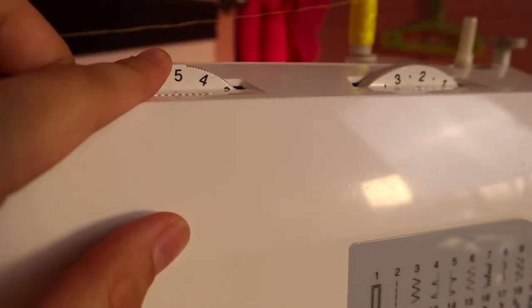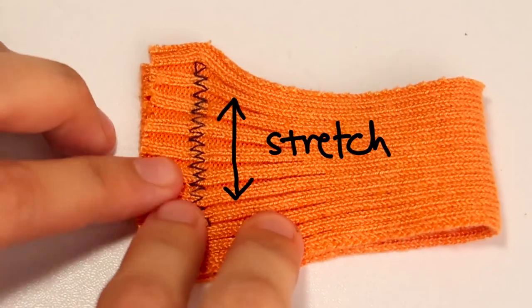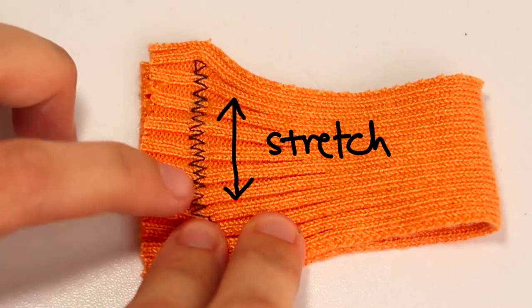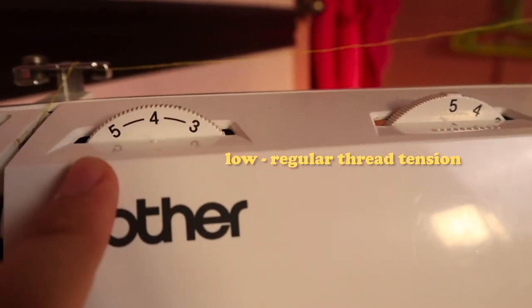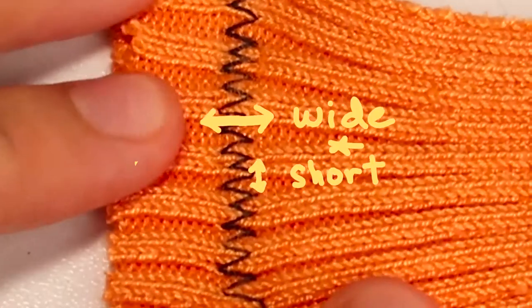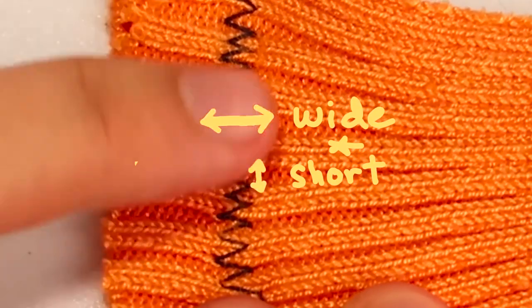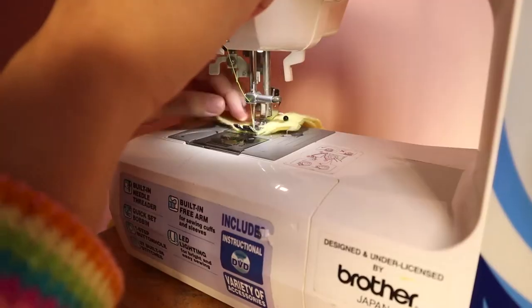For the stitch width, you want it to go as high as you can, although this can contribute to gathering. It really depends on what gear you have and how slow you can go. When it comes to seams, you want it to be as wide and as short as possible so you're sure the fabric is super tightly sewn together.